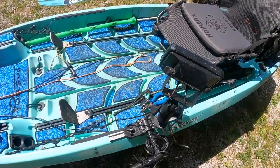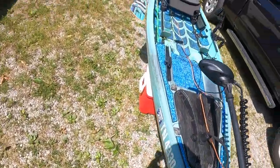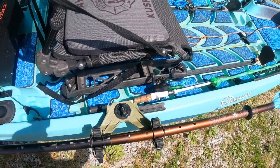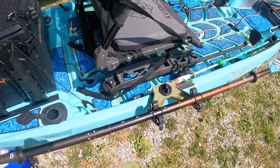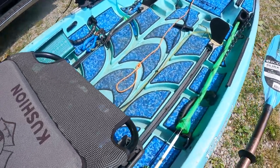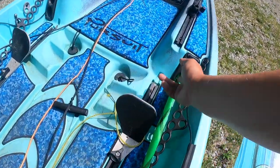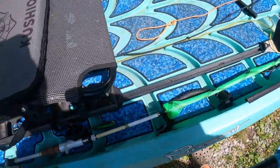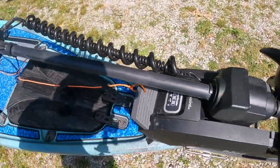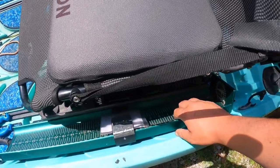I have a Yak Attack Double Header to hold my paddle, which is absolutely awesome — keeps the paddle out of the way and gives easy access if needed. I really like the horizontal rod storage. You can only fit one rod per tube, but it's super nice and neat, stays out of the way, and works really well.